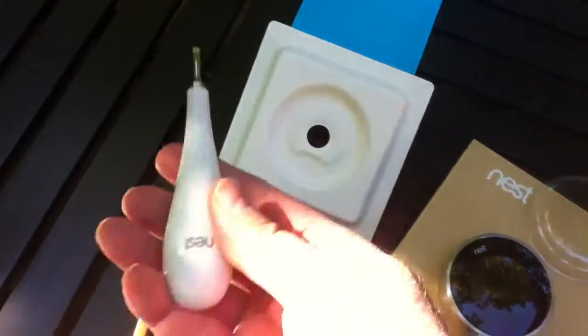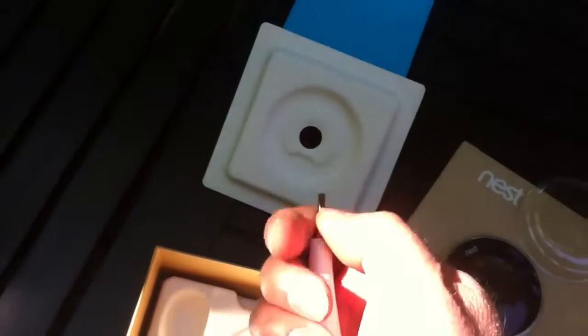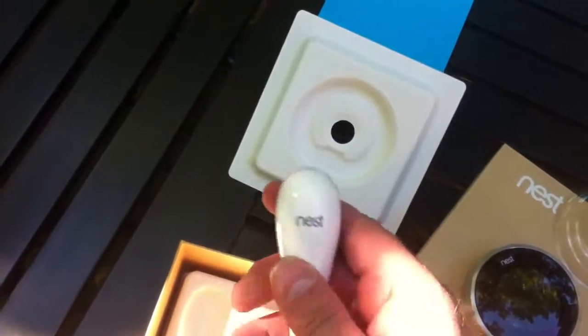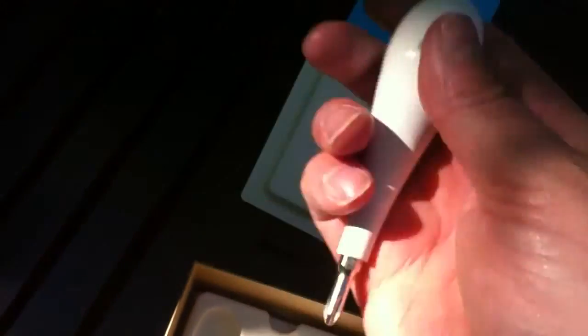And what else have we got in here? A Nest screwdriver — that jacked up the price of this product a bit — with a removable end on there, because people don't have any tools in their house and they need the Nest-branded screwdriver.